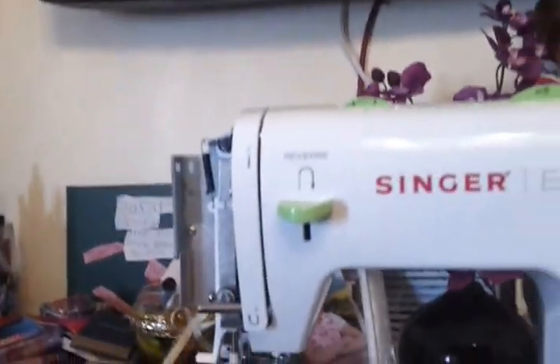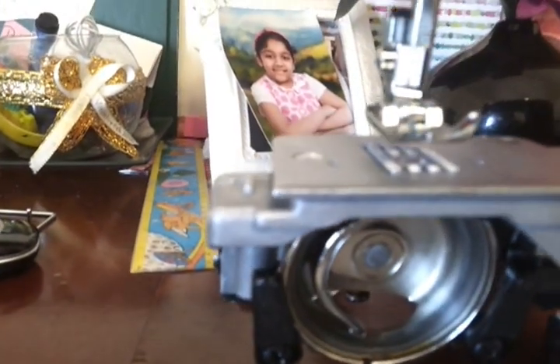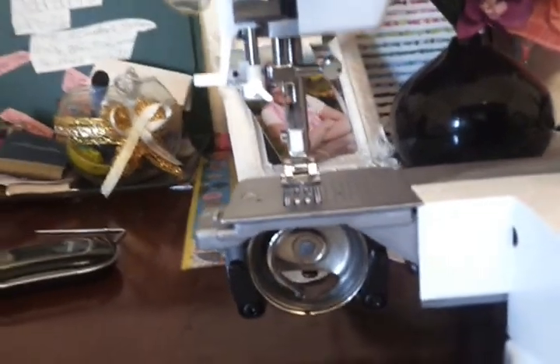Hi, my name is Martin and this is the Singer sewing machine S-Team 2. It's a common problem where you have the thread bunching up in the bobbin area. This machine had a problem and I've tried everything, looked stuff up online, opened it a few times, thought I had to throw it out in the garbage, but I think I figured it out — as a matter of fact, I know I figured it out.